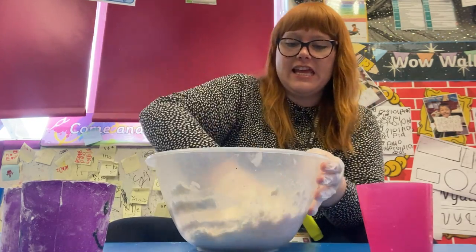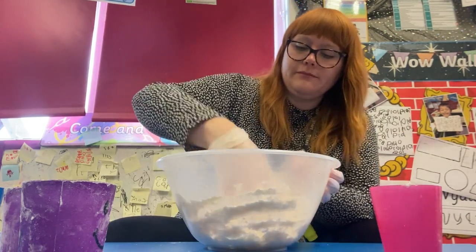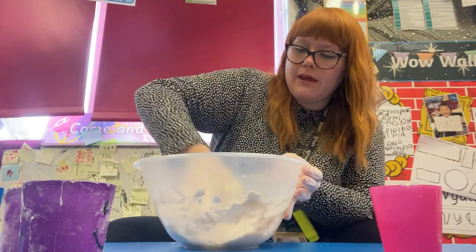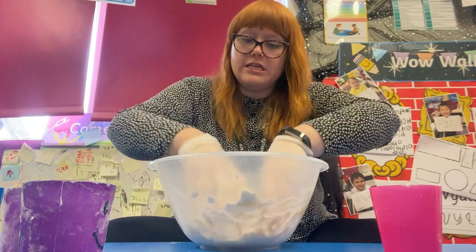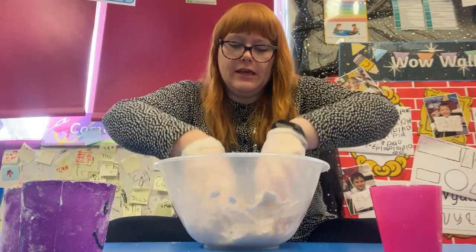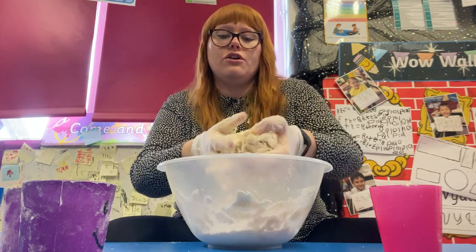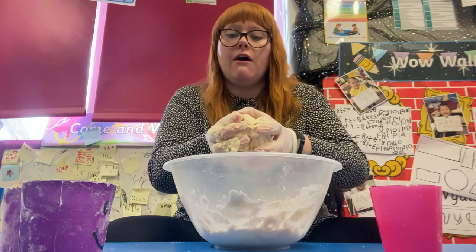It's starting to come together but we might just need a little bit more water. As you can see, mine's starting to get nice and tough, and once I've made my play-doh I'm then going to introduce you to some Toadisco.